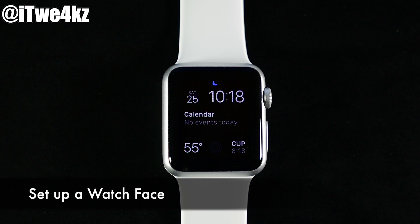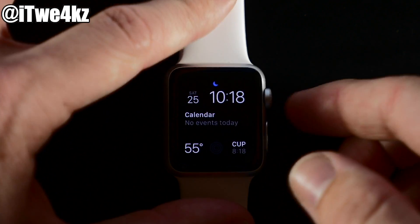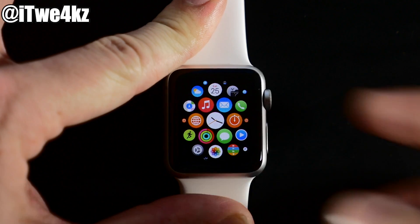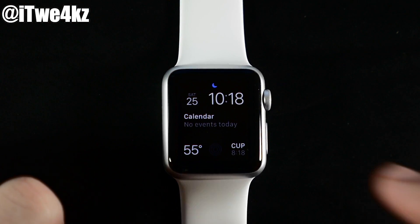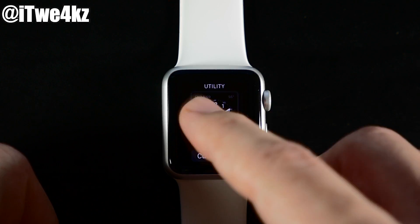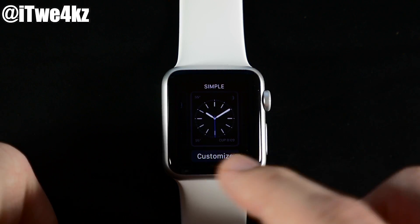Now that your watch is set up and synced, the next thing you probably want to do is set up a watch face. If you're not already on the watch face screen, just hit the digital crown to bring it up. To change the watch face, use a Force Touch — press pretty hard on the screen — and then you can swipe through all the different watch faces. We have Utility, Modular, Simple, Motion, Astronomy, Color, Solar, Chronograph, Mickey, Extra Large, and a New option to customize.